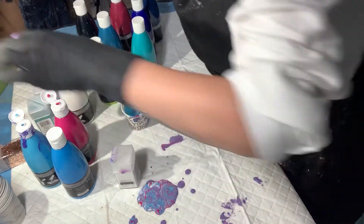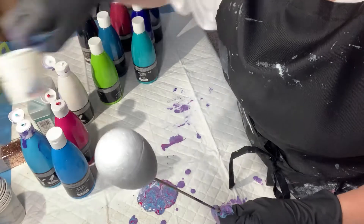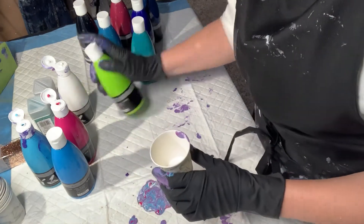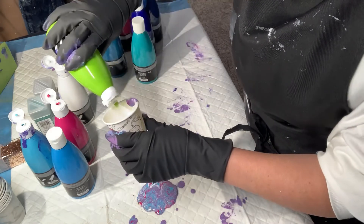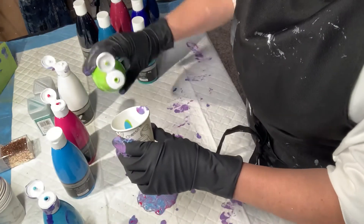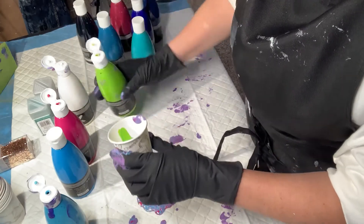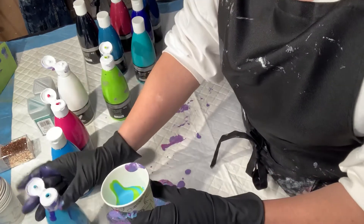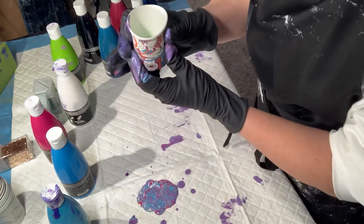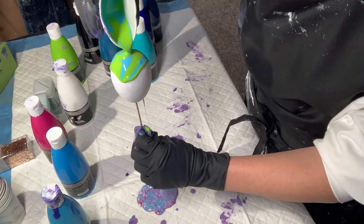I'll do one more to show you guys. I would definitely get a clean cup — don't use your same cup, your colors could start getting a little muddy. It is definitely messy. All right, let's do some green and blues. I'll do that same blue — I know that's my favorite, like Robin's egg blue, it's my favorite color. Again, you just layer your little cup, hold your egg, and then just spin around.